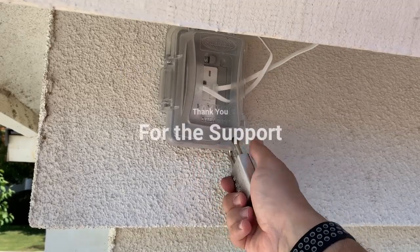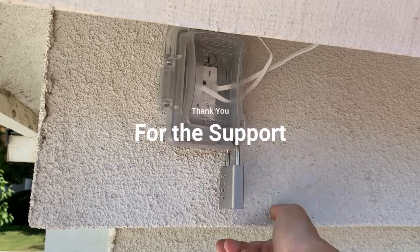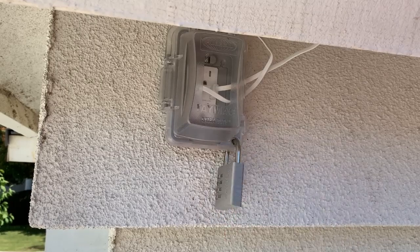If you enjoyed this project, please check out our other projects on Average Joe's Gym's Home Projects, and like and subscribe for future projects.